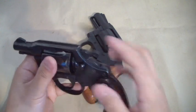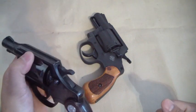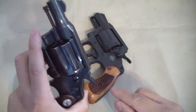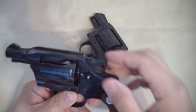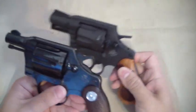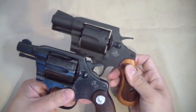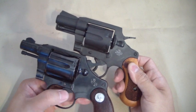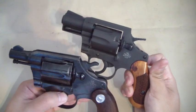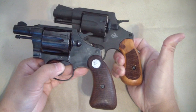It does not have adjustable sights — just fixed U-notch sights. Because I haven't pulled this gun out for so long, it's very similar — you can see how they copied it. Look at all the features that are pretty much the same, right down to just about the grip.